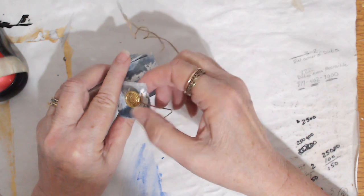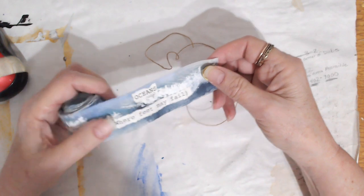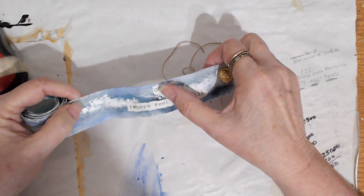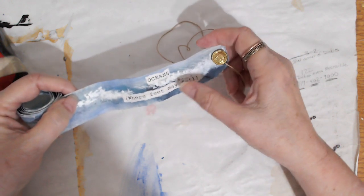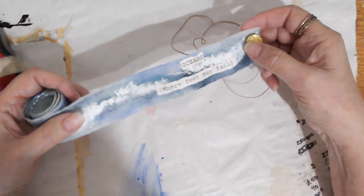It hasn't ripped apart or anything because the rice paper is really strong. This is the outside of the scroll. I collaged the name and the subtitle on the outside.